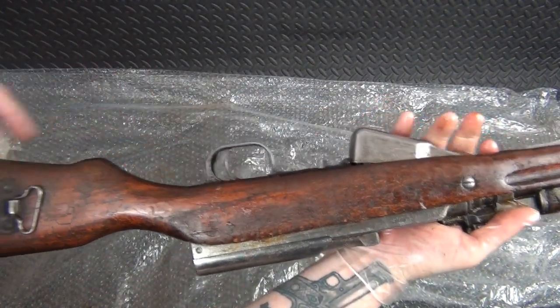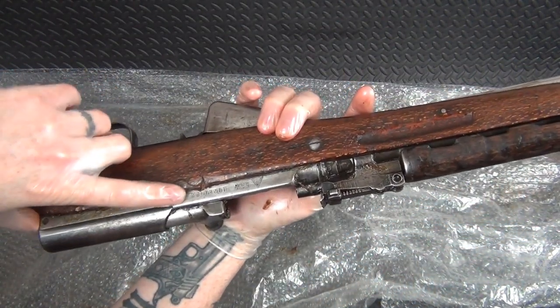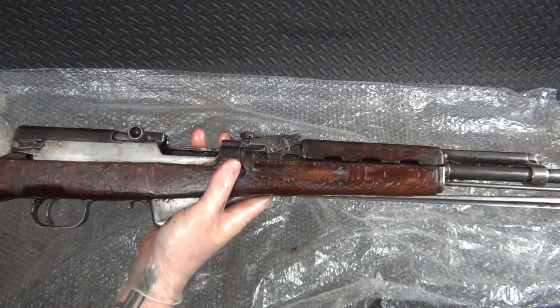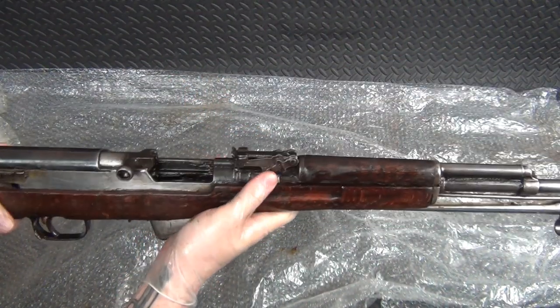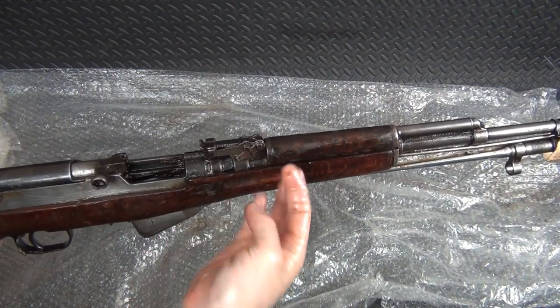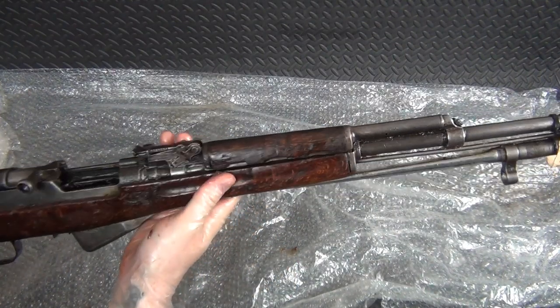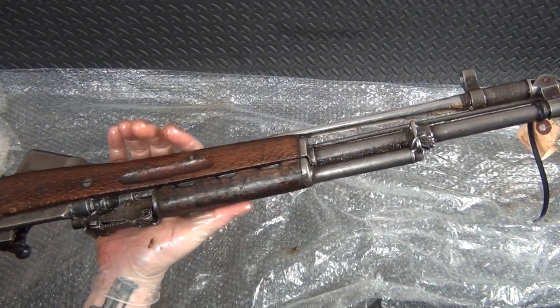We got a crack in the stock right there, got a ding in the stock here, and the stock's kind of coming apart there. I don't know if I'm going to replace the stock at this point. It's covered in cosmoline as I showed in my last video — it's just nasty all inside everything. But I'm glad it's wet cosmoline and not dried-on cosmoline.